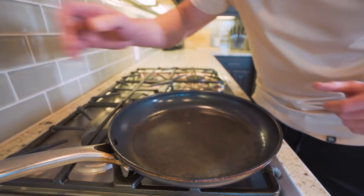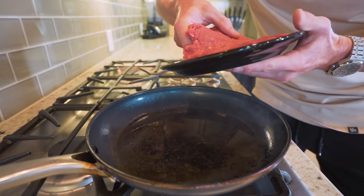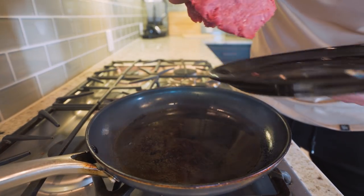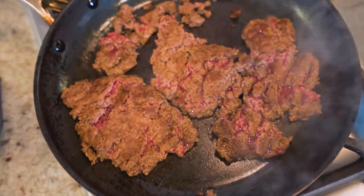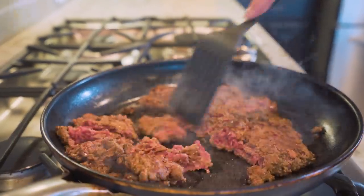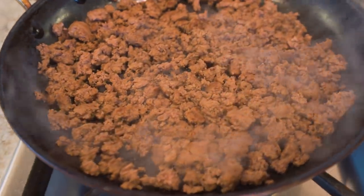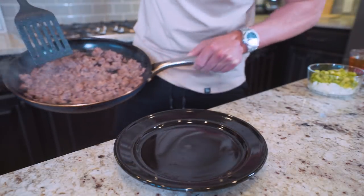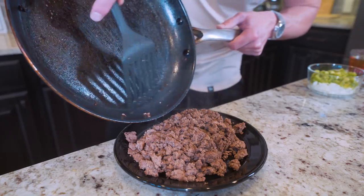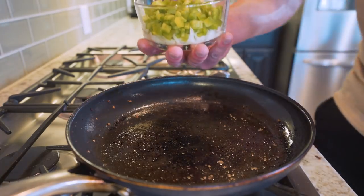Now it is time for everything to come together. We've got a large skillet — I'm going to hit it with non-stick. I'm going to crank the heat up and start by cooking my ground beef, giving it a good sear. Once the ground beef is cooked and a little charred, we're going to put it on a plate and take the pan right back to the stove. At this point, the rest comes together like clockwork.